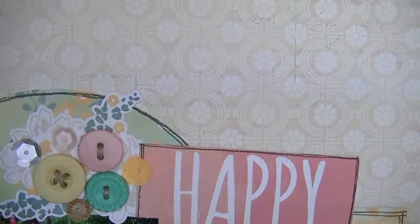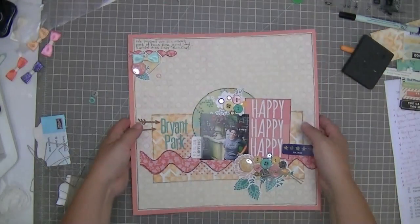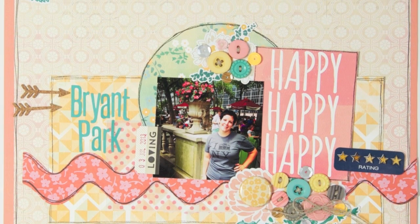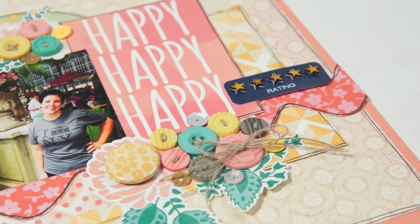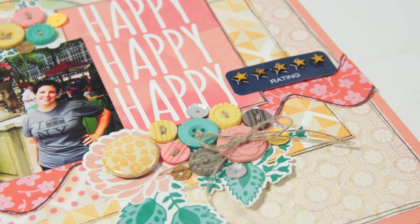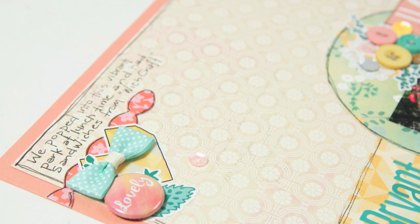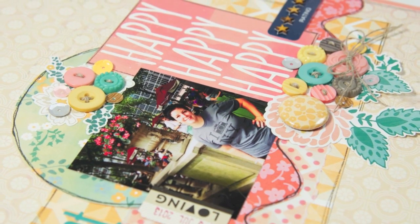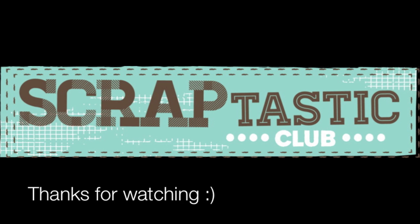So I'm going to show you some photos after I finish showing you this close-up. You guys have a great scrappy week, and I'll see you on the next layout. Bye!